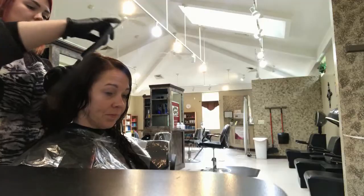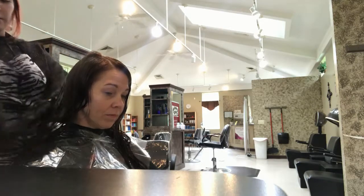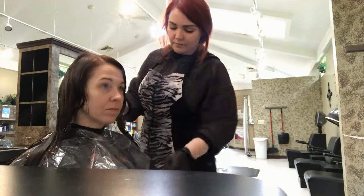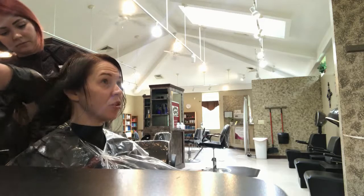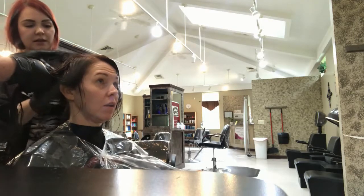My hair has been washed. It has been pre-treated with a spray and combed through so it's really smooth, and now they're getting ready to put the product on to actually chemically start to straighten it. Here we go. They're working in half-inch sections from the scalp, moving pretty quickly and leaving the roots untouched.